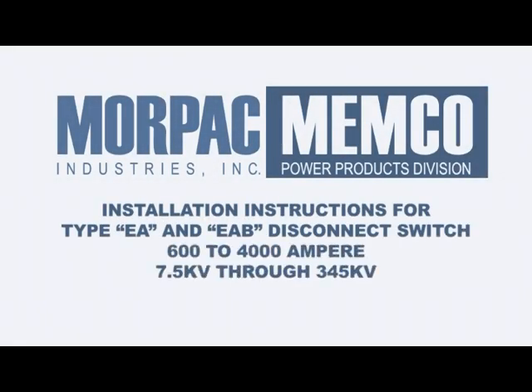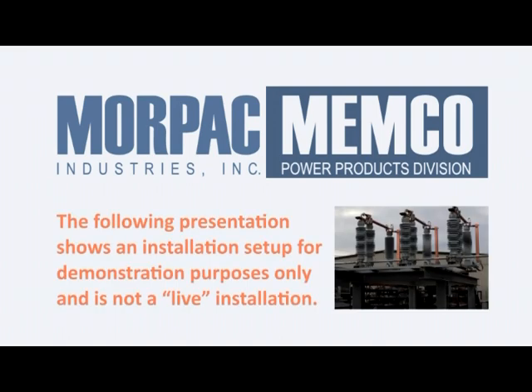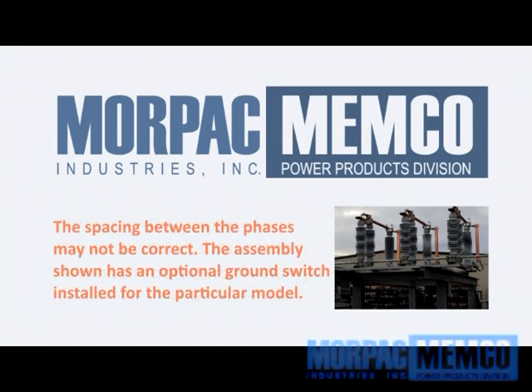The following presentation covers both Memco switches produced by Morpac: Type EA and EAB disconnect switches. The following presentation shows an installation set up for demonstration purposes only and is not a live installation. The spacing between the phases may not be correct. The assembly shown has an optional ground switch installed for the particular model.